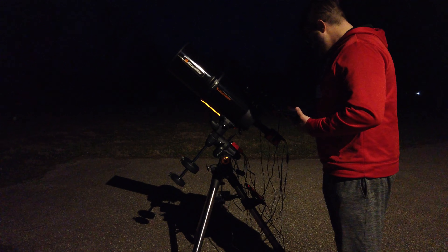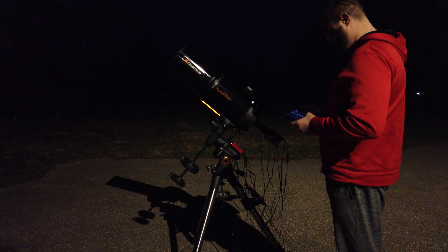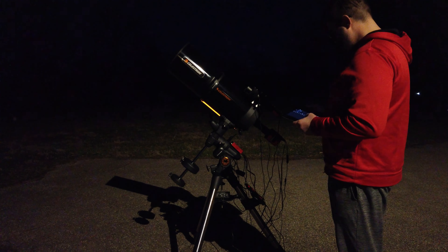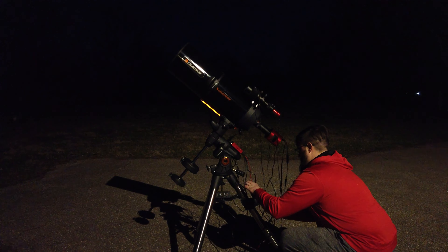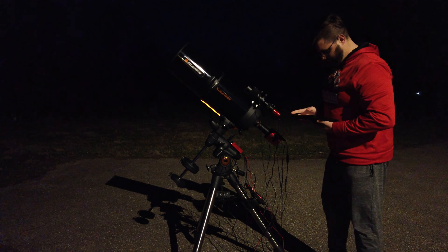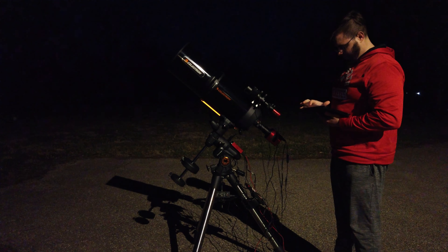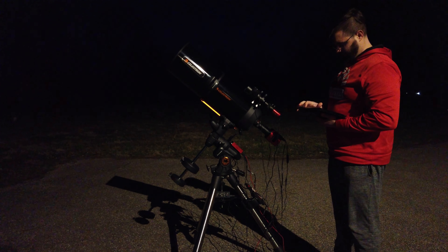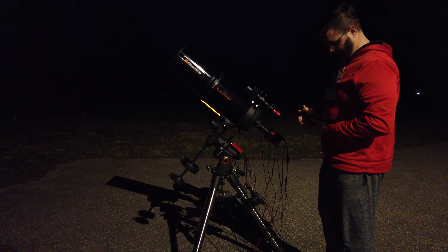Nice clear night out here. I can see Polaris and we're pretty well aligned — Polaris is not too far off. Let's see if the mount is connected yet. We'll unplug the USB cord and plug it back in — sometimes I have to do that — and that should be connected just fine. All right, now we're connected.